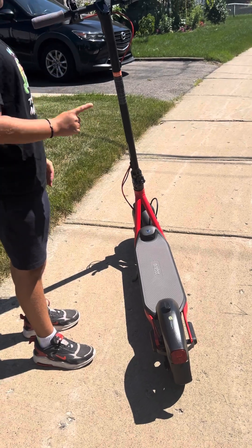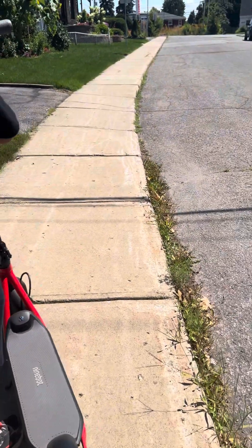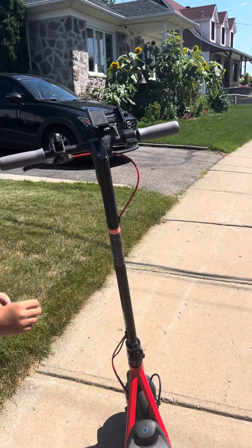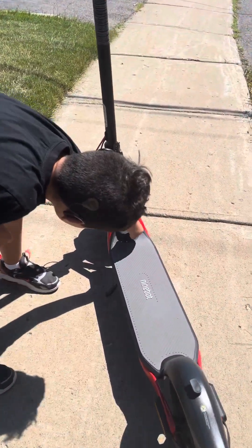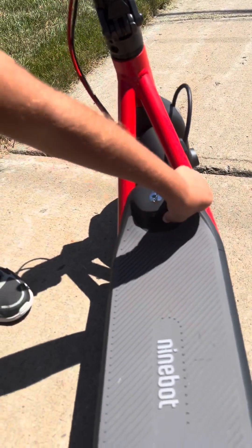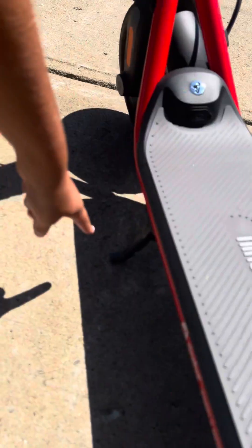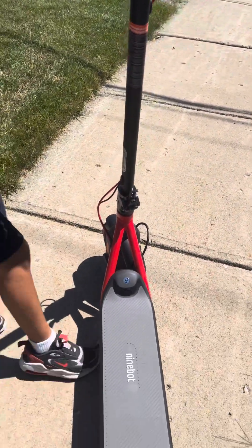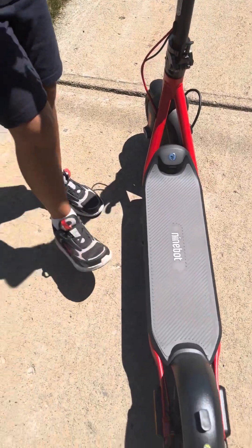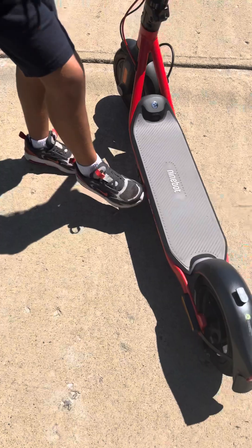Here is the charger port where you charge your scooter. And there's a kickstand right here that you kick from here — you go like this. And if you want to put it down, you go like this and then put it down. And if you want to fold it, you go like this.